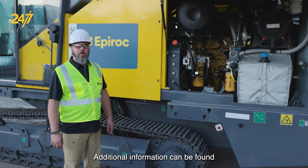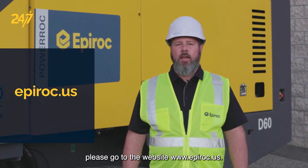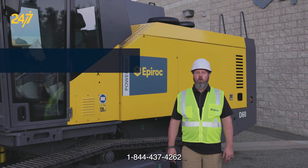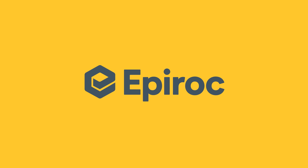Additional information can be found in the operator's manual that's supplied with each machine. If you need further assistance from these videos, please go to the website epiroc.us — that's E-P-I-R-O-C dot U-S. Or make note of our toll-free number 1-844-437-4262. Or contact your local service center by Epiroc or your dealer.